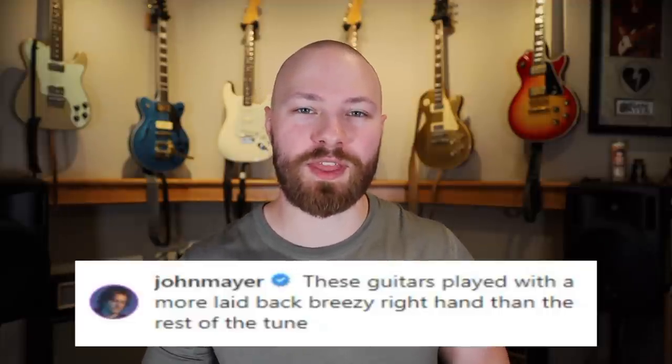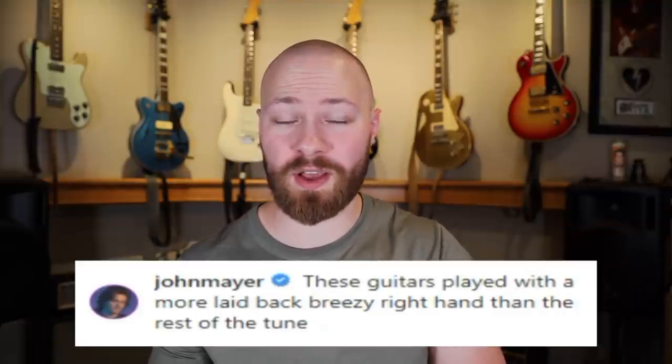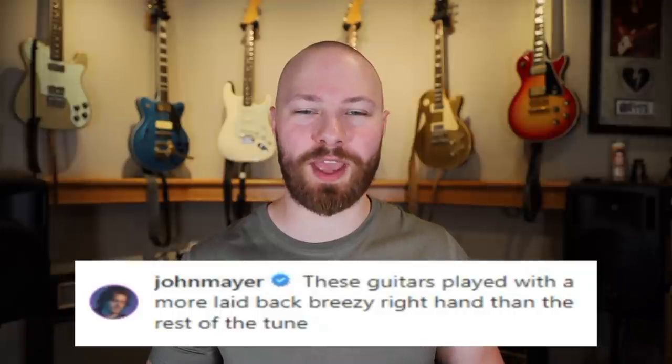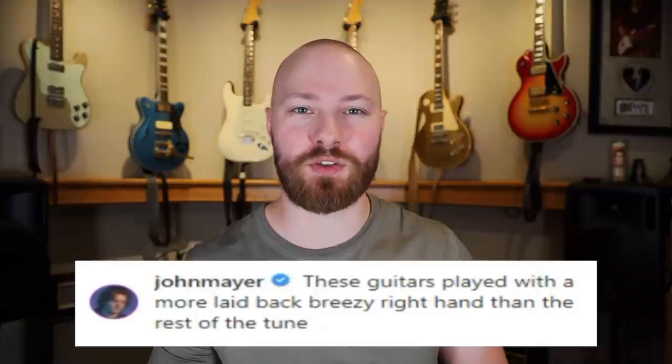John was on SiriusXM Radio not too long ago talking about 'Last Train Home,' mentioning he originally wrote the song on acoustic guitar, so you get a bit of insight into what the song originally sounded like before becoming the full mix. John also mentions that these tracks were played with a more relaxed right hand compared to the rest of the guitar tracks — it fits the overall theme of these being more easygoing and filling the space rather than being as tight as all the other tracks.